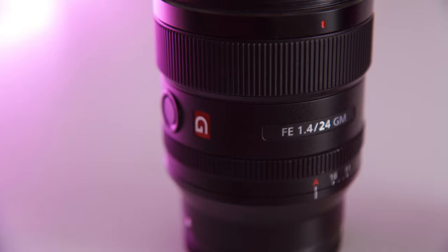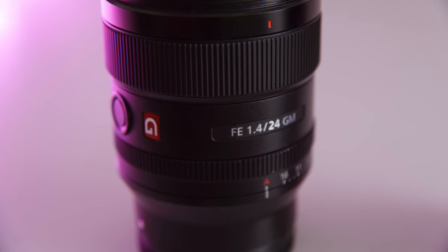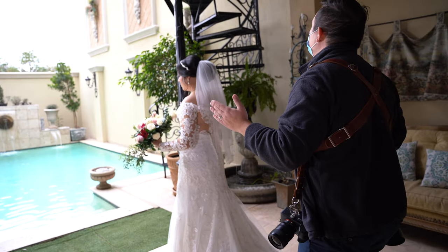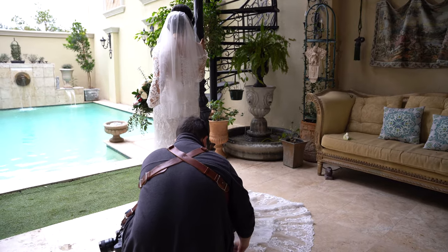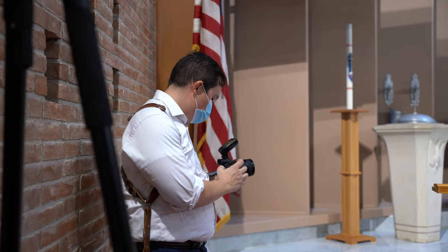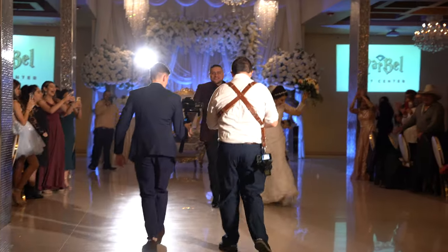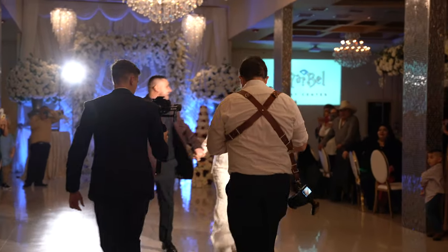Prime lenses tend to have a wider aperture. This Sony lens goes to f/1.4. On wedding days, you find yourself in a lot of changing environments as far as lighting is concerned — one minute you're in bright sunlight, the next minute you're in a dimly lit church. Having prime lenses that open up really big and let in a lot of light to your sensor is pretty important.